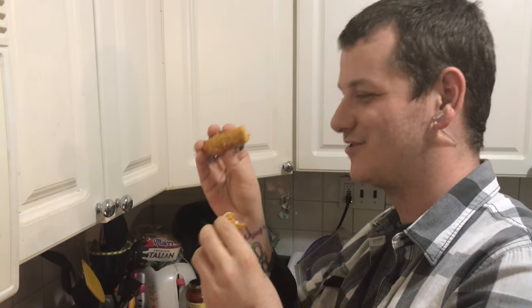Just don't burn yourself — they're a little too hot to eat right away. They're super delicious, a great snack and fun for family night, game night, any occasion.